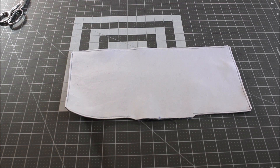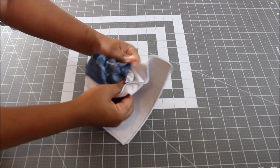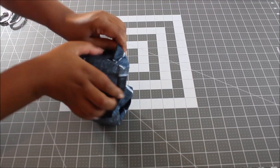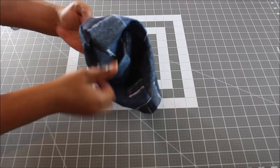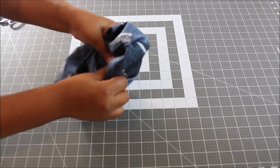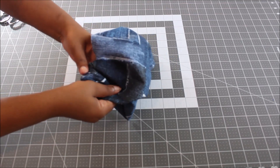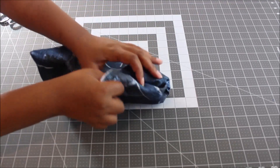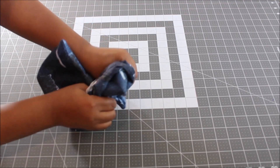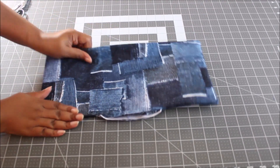Now let's turn this to the right side. Poke out your corners — you can use a point turner, but I always just use my fingers. Poke out all your corners, fold in your opening seam allowance, and take it to the ironing board for a good press, making sure you fold in that seam allowance from your opening.